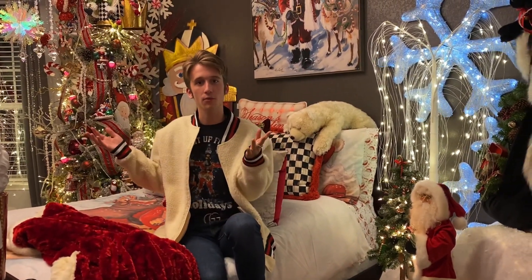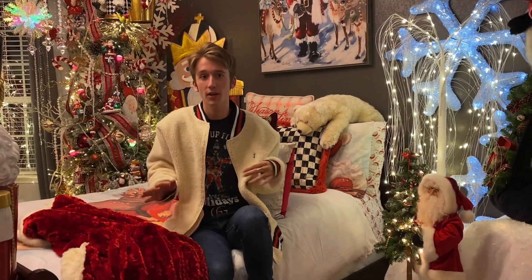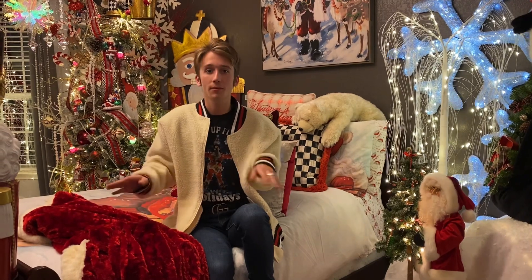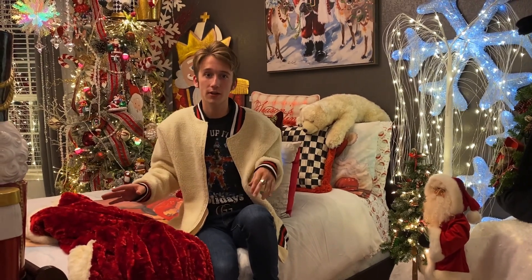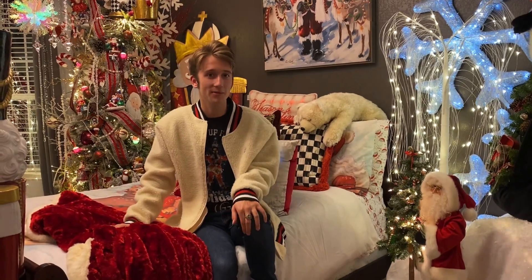This is the completed look for my bedroom Christmas winter wonderland. If you're interested in what I do in the rest of the house, please stay tuned because I will be uploading videos of that. Please like and share this video with your friends and family and make sure you subscribe. Merry Christmas and Happy New Year!